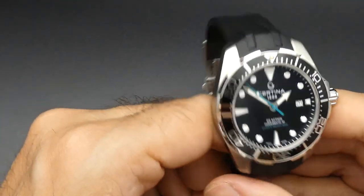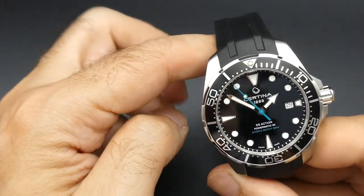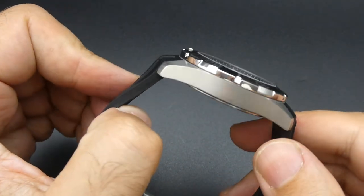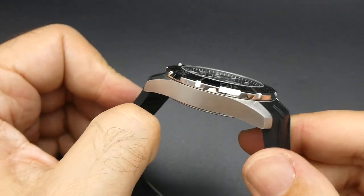So it's a tried and tested movement in an entry-level Swiss watch. I do think it's excellent value for money, this one.